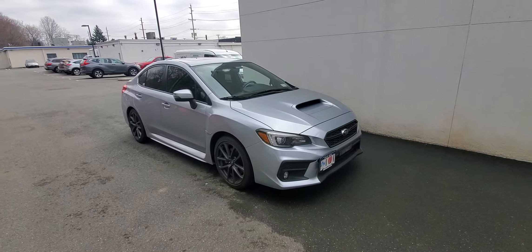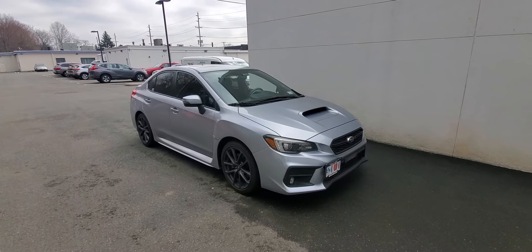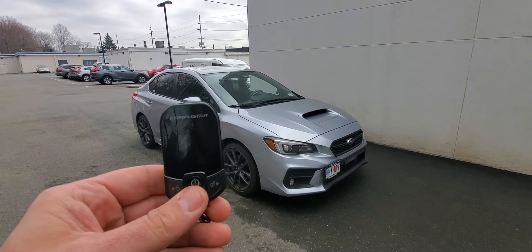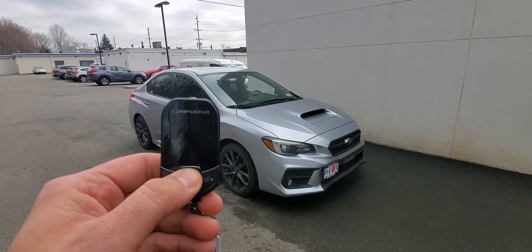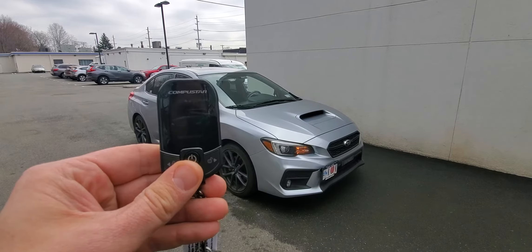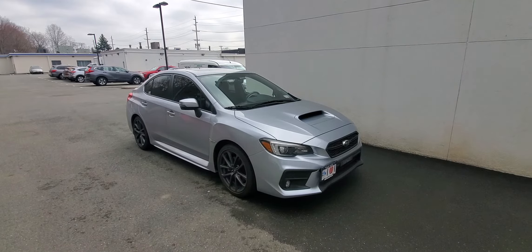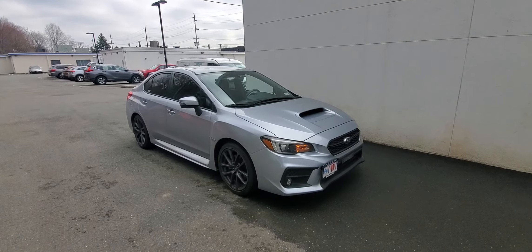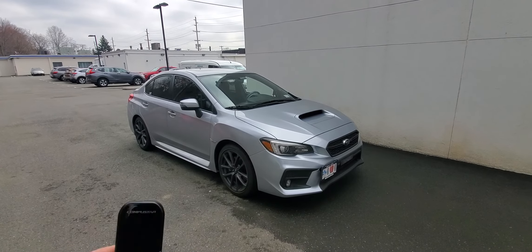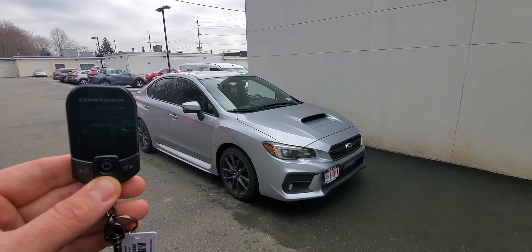There you have it — the vehicle has shut off. I'm going to grab my new T13 remote and simply press and hold the power button to activate the remote start. The vehicle has started, and I get confirmation right back through my remote letting me know the car started.